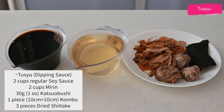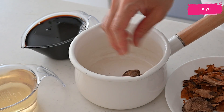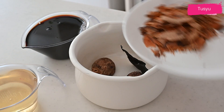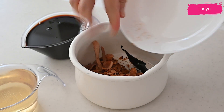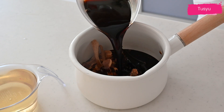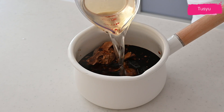First, we are making soba tsuyu, the dipping sauce. This is a concentrated version of tsuyu that you can keep long in your fridge. Combine soy sauce, mirin, kombu, and katsuobushi. This is optional, but dried shiitake mushroom in a saucepan.